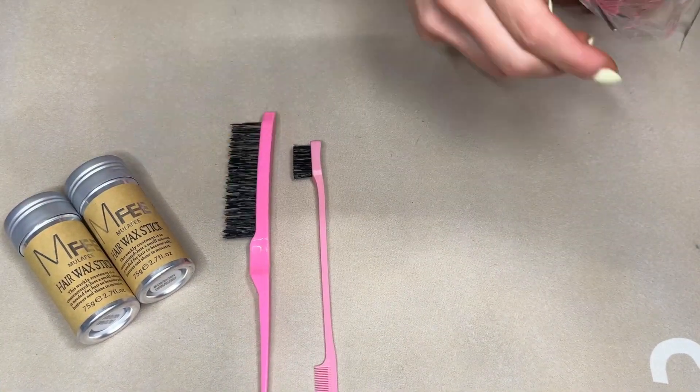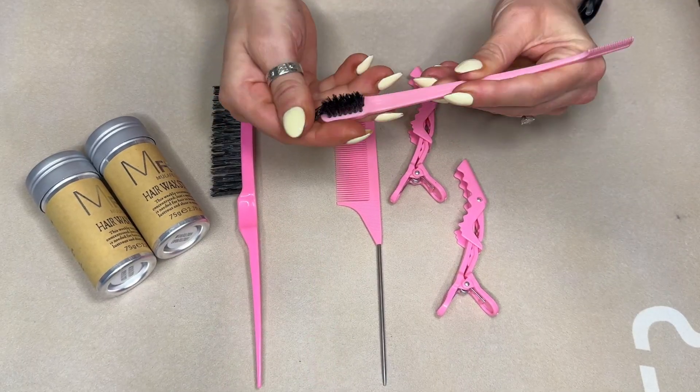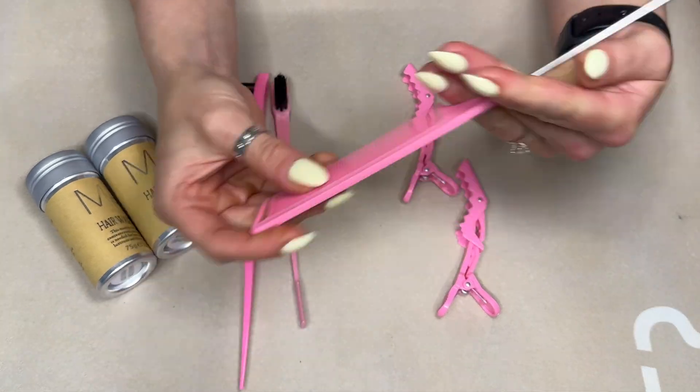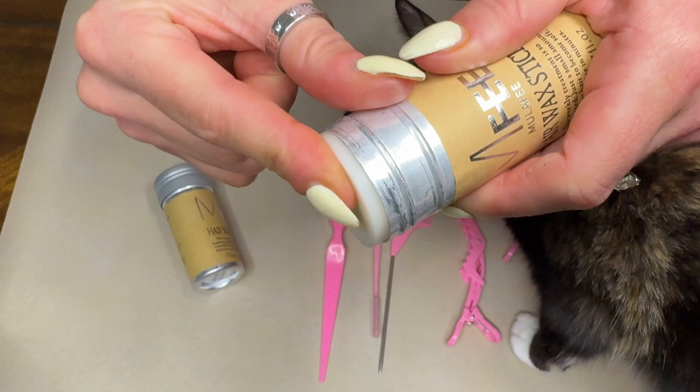Here is a set of tools that it comes with. I love that they are pink — cute different kinds of combs and brushes. And it comes with two clips. The wax is also super soft and not sticky.